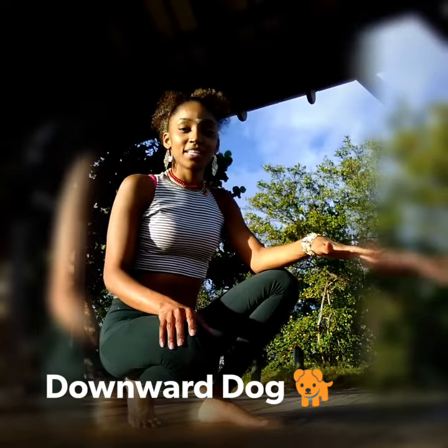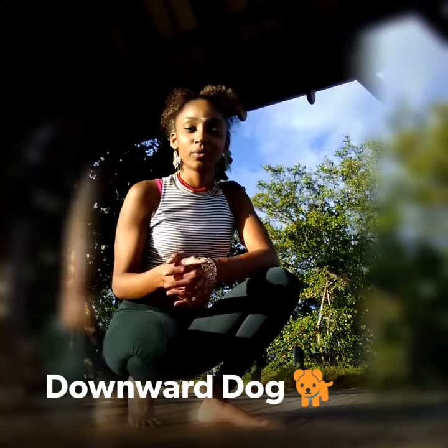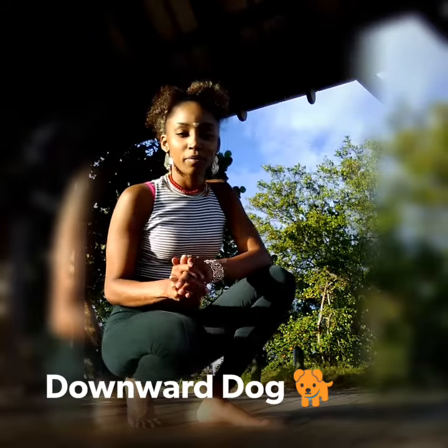Hey everyone, I just wanted to give you guys a quick tutorial today on downward dog. It's part of the fundamentals of yoga series that I'll be giving to you, so just stay tuned for that.